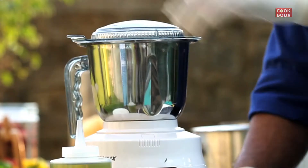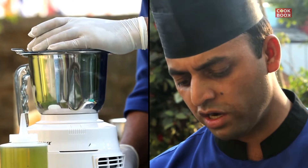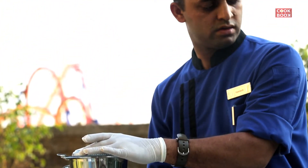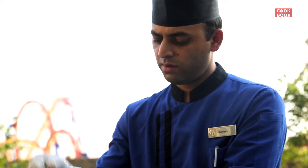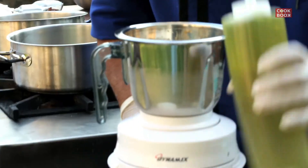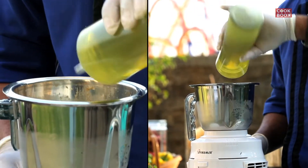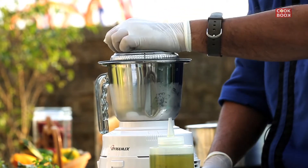Now we will mix it in the blender. Okay, now I am going to mix it — slow, slow. After that, we add a little olive oil, which will make it light and fluffy. Olive oil is healthy, so this is a healthy dish.